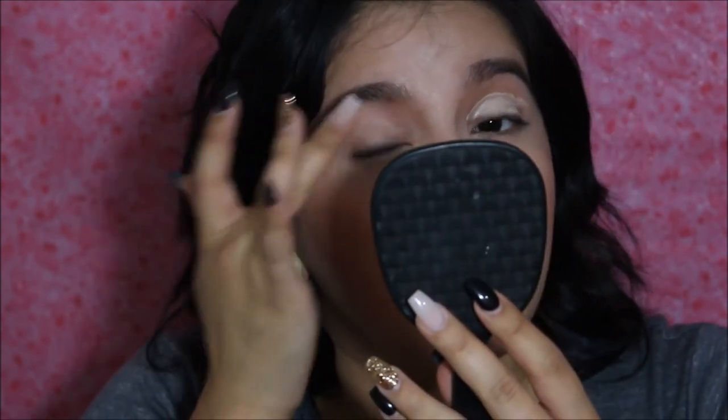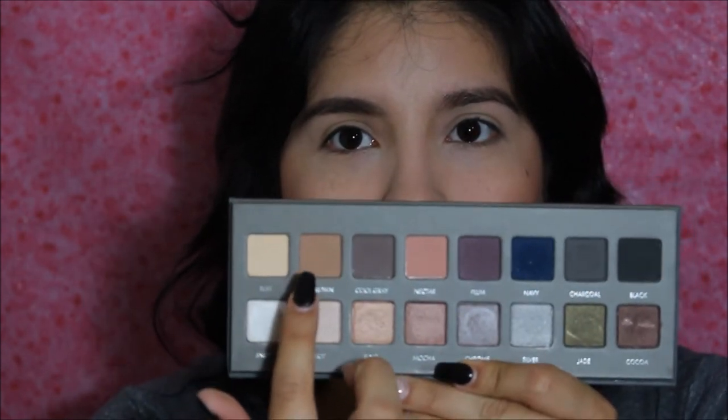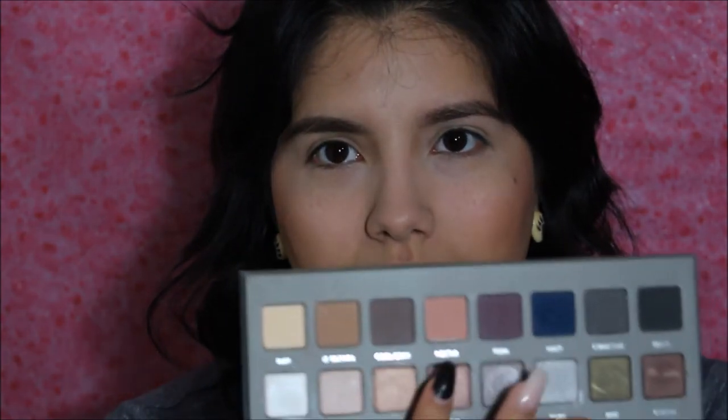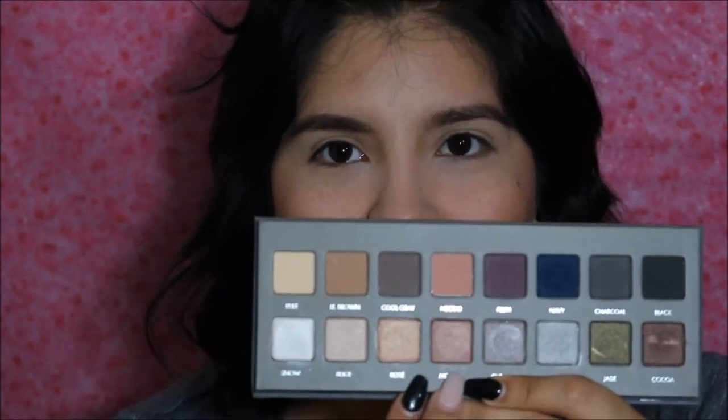Now I'm going to go ahead and prime my eyes with my e.l.f. primer. I've been wanting to do a look with just my Lorac palette, and I felt like this neutral, natural summer look is perfect for it. This palette has a bunch of cool-tone shades and matte shades on top, and then shimmery shades on the bottom. I love the light brown, the gray, and the nectar. There's also a purple that I feel is perfect for a light, natural summer eye, and then shades for the lid. I just love this palette — this is what I'm going to use.